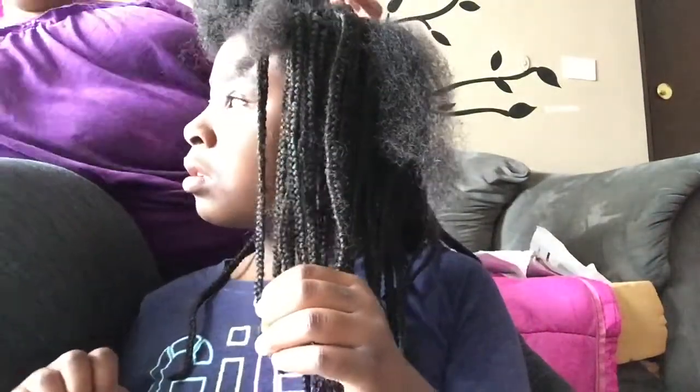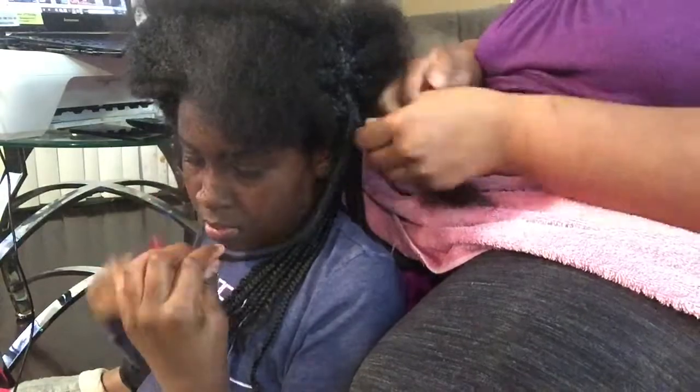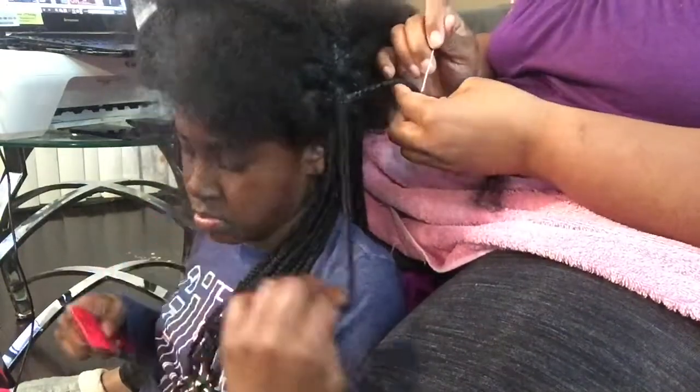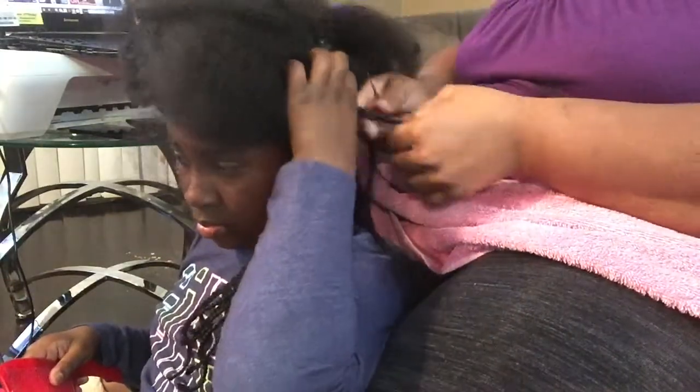And she was asking me, come on, let's take them out — they're getting really, really old. They might even be lying. How long do y'all keep y'all's box braids in? Comment down below and let us know, because some people keep theirs in for a month, some people keep them in for two, three, four, five months.